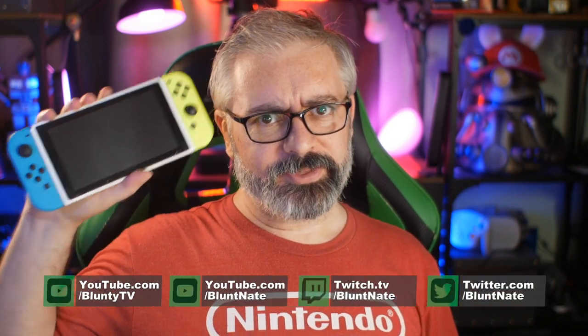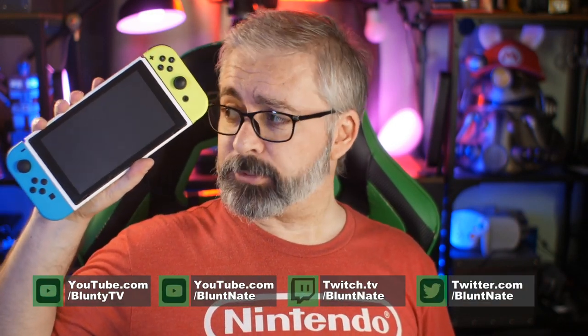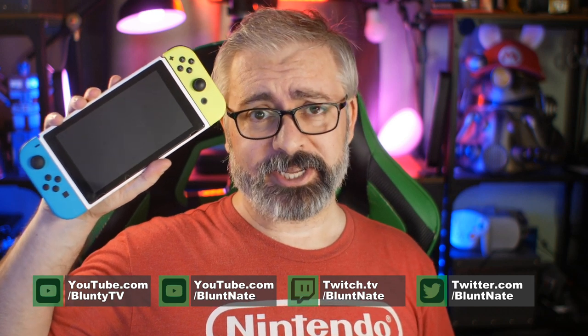Hello again, I am Blunty. This is a Nintendo Switch. Of course it is — we all know it, we all love it. Yes, the answer is yes. There's nobody out there I've ever met who said no, I don't like the Nintendo Switch. It's awesome. Fantastic. One of the best things Nintendo has ever done, right?